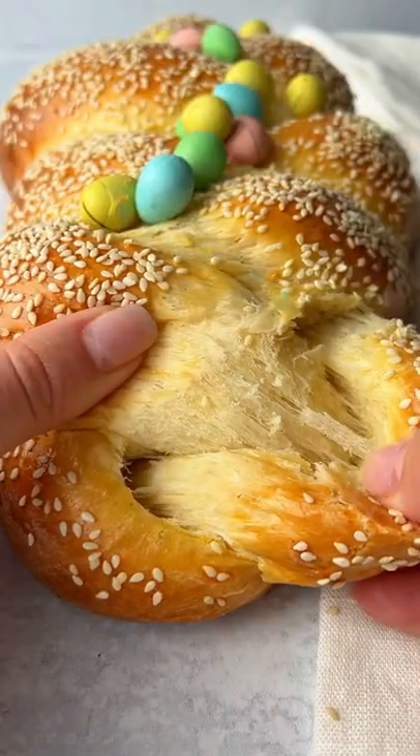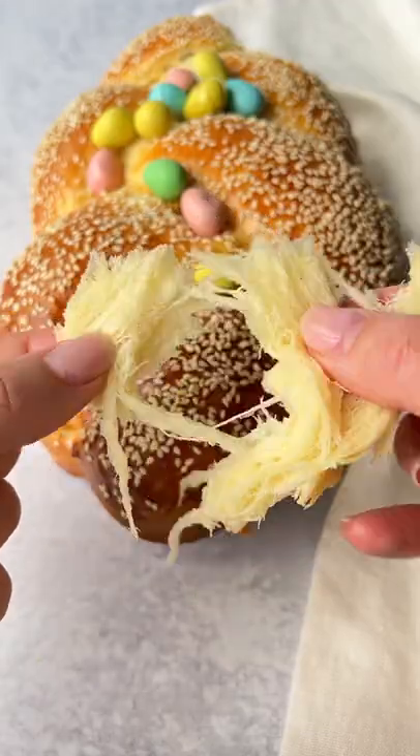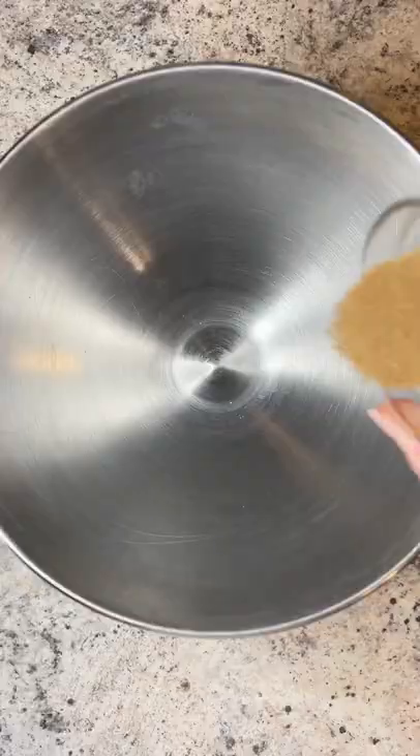All I need is 40 seconds of your time and you'll be able to learn how to make the sweetest, easiest, fluffiest Easter bread. Let's go!